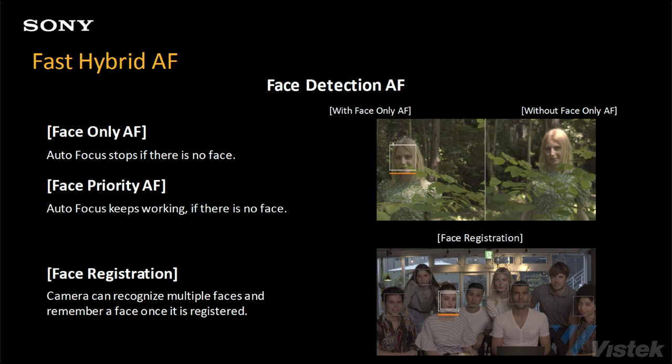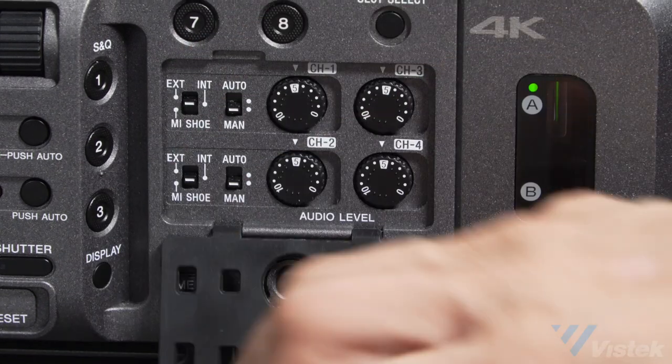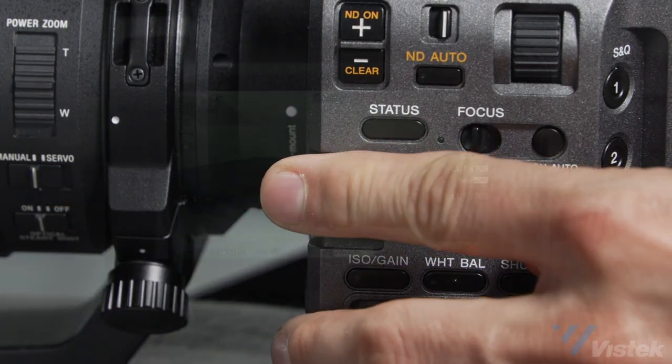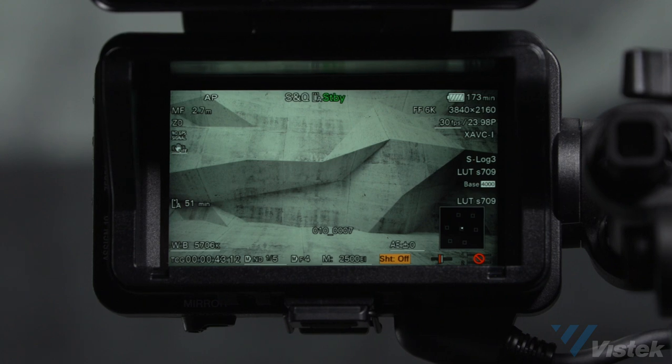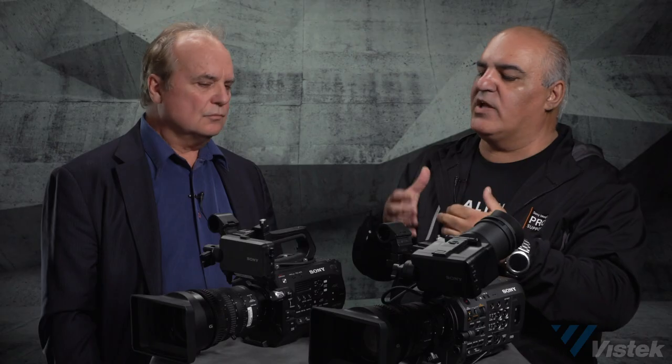Those features come from our different lines, but we also wanted to keep the same ergonomics that were very well-received with the FS7. So lots of it is very similar ergonomically to the FS7, but we went further — we kept the good parts and improved on things that people wished they had on the FS7: a better ergonomically designed grip, four-channel audio control on the side of the body, volume control, and a multi-functional dial that lets you access a lot of camera settings where on the FS7 you had to go deep into the menu. We listened to feedback and added it on the FX9.